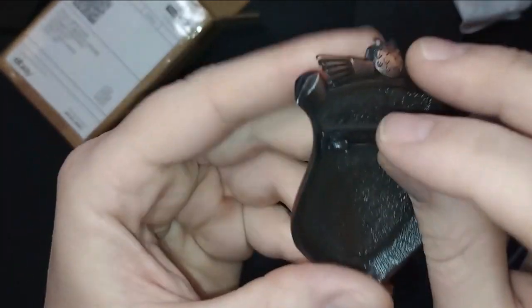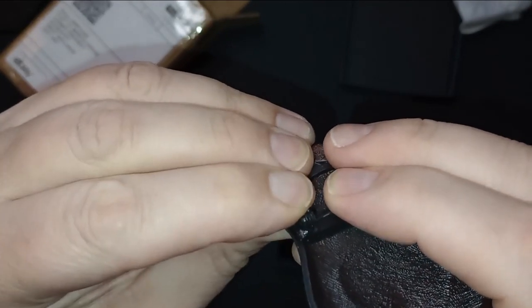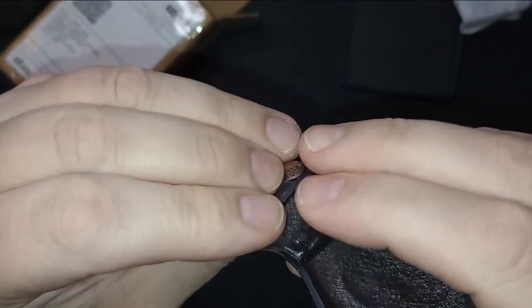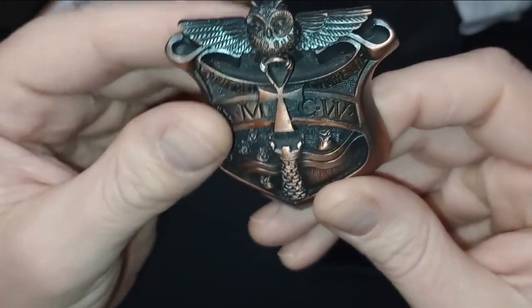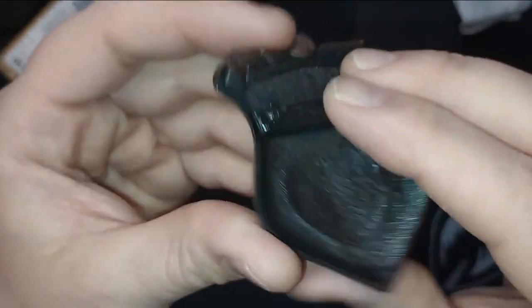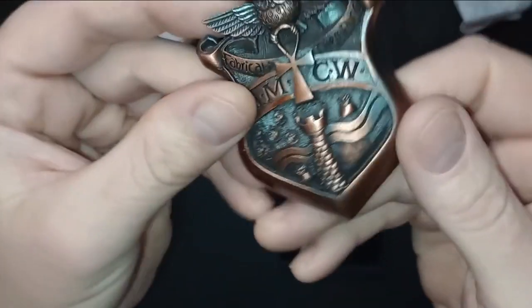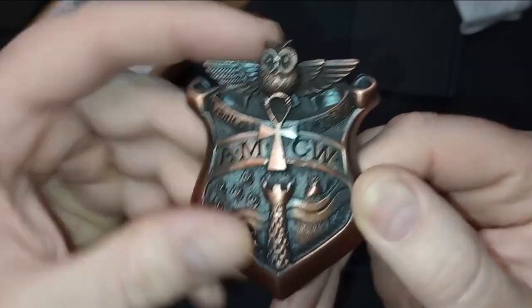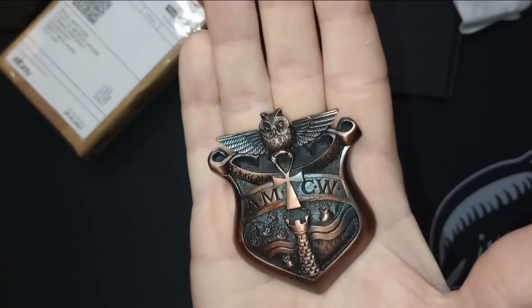It's got a pin on the back — if I can undo that. So you can pin that onto whatever you want, and I've got it to stick on my 1920s Victorian police jacket, which I purchased from the History Bunker. This is a fair size as well actually. It sits in the palm of my hand quite nicely.